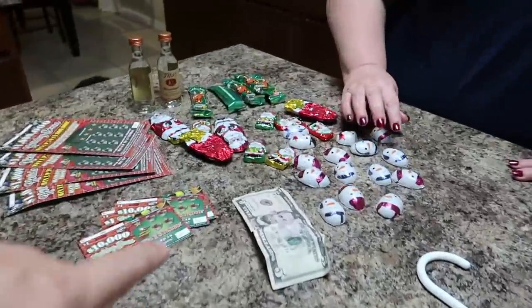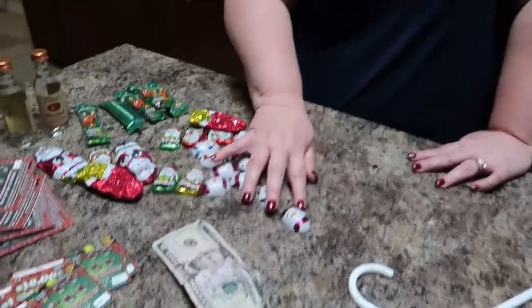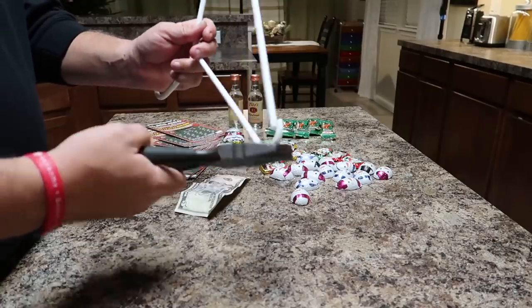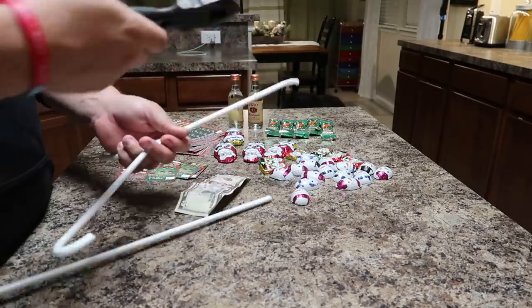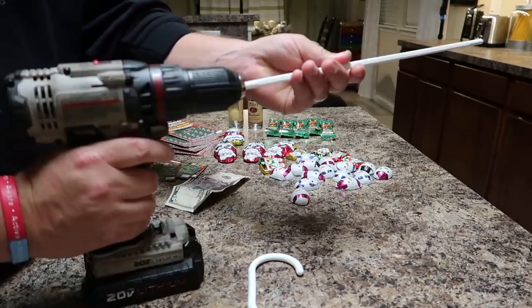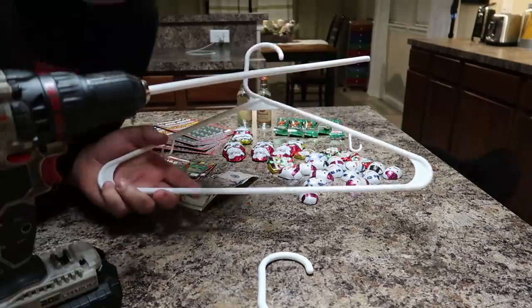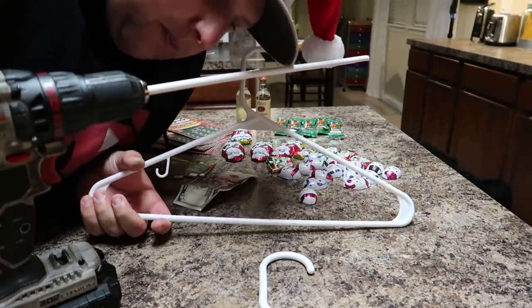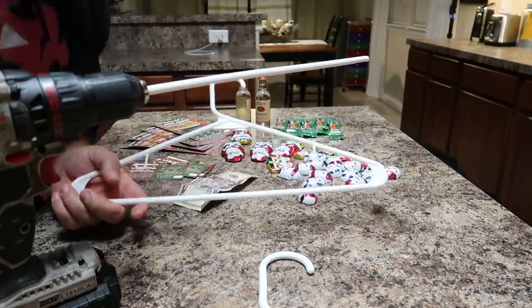We are putting more than five dollars in this saran wrap ball, but Priscilla washed the money — she laundered the money — so the rest of the money's in the dryer. No joke, it's in the dryer. We have two coat hangers, because I'm gonna show you guys how you can do this by yourself. You can do this one person, don't even need help.